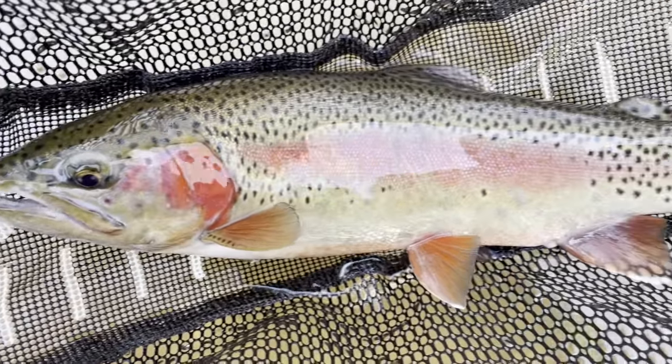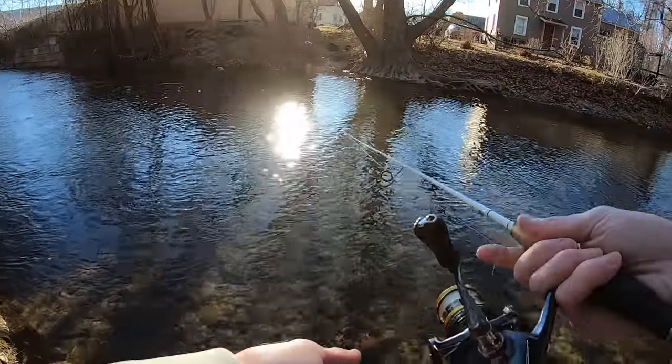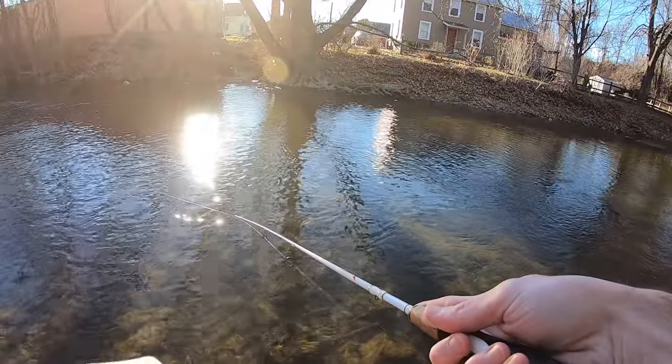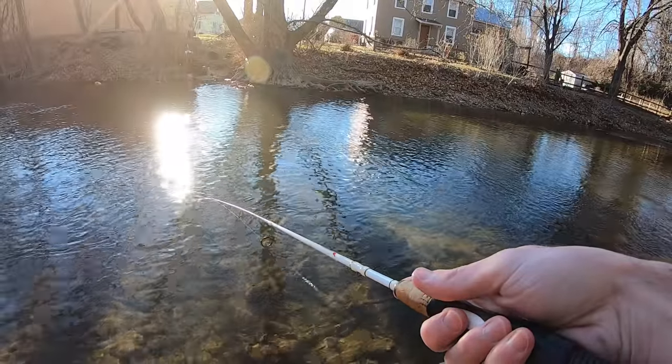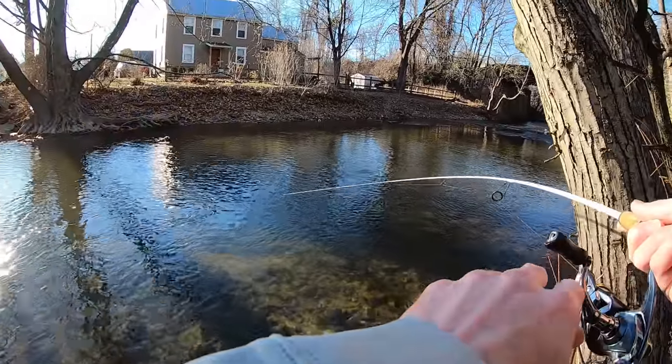Alright guys, just got a nice 14-inch rainbow. Absolutely gorgeous fish. I was like, we might get into a bunch of fish here. There had to have been more — oh yeah. I think they're just a little turned off today for some reason.